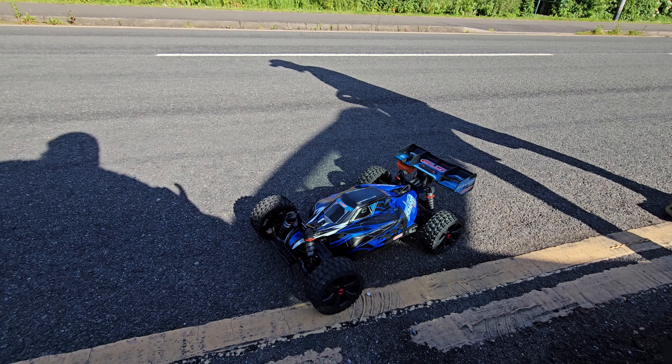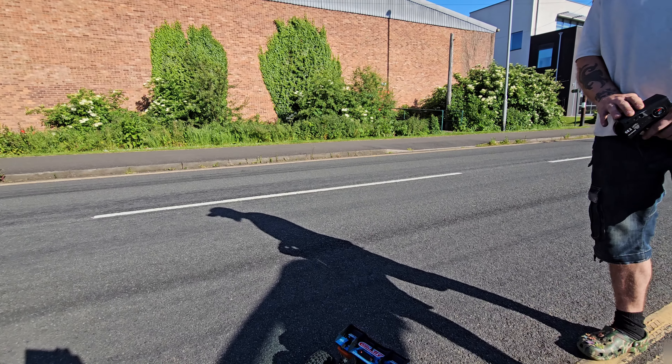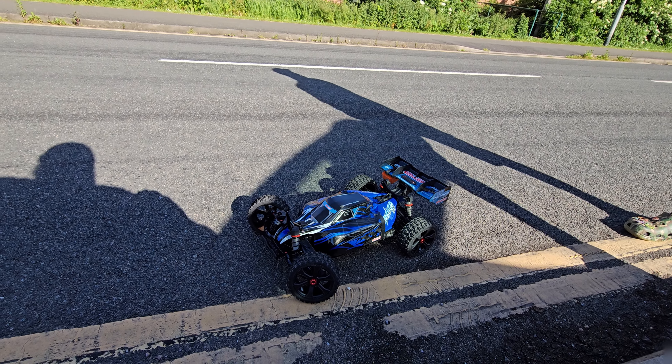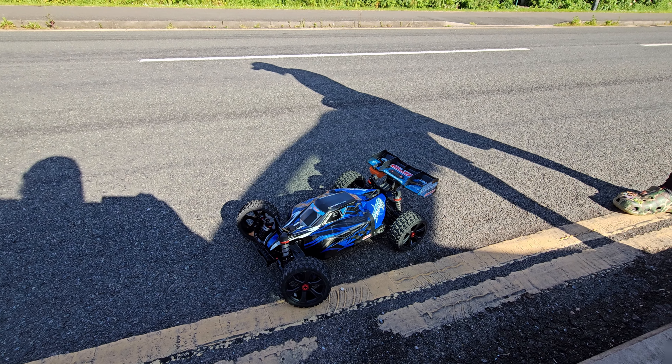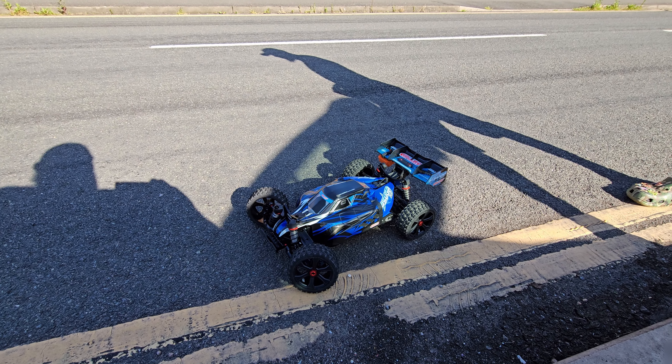58 miles per hour - impressive, RTR out the box, and it backflips as a buggy. It serves its purpose on the channel. On the next video with the Asuga we'll probably come back to the same location because this road seems decent. Hopefully the weather holds out and we can do a big opinion run and see if we can pull some bigger figures. But 58 miles per hour - happy with that. Should we go for one more?